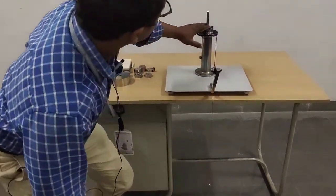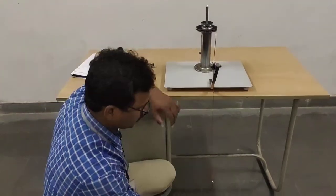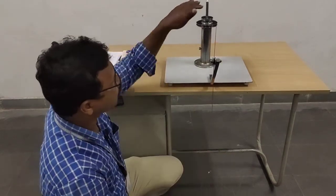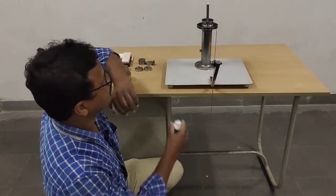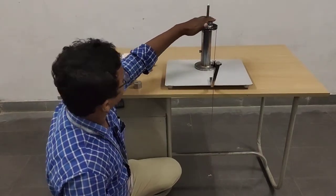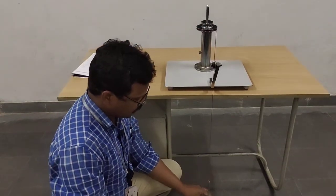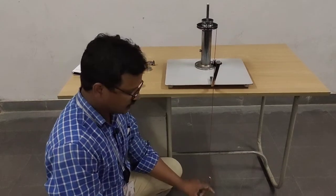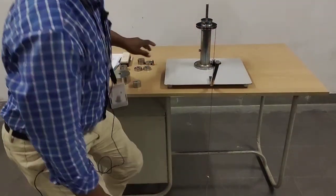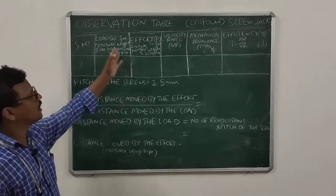This is the load platform where we keep the loads, and this is the effort hanger where we keep the effort until the load platform starts moving. You should also add the load base weight to the load kept on it. The effort hanger weight is 200 grams and the load base weight is 500 grams.